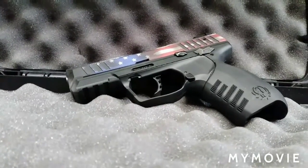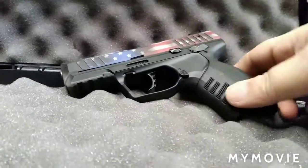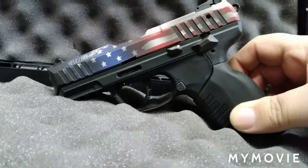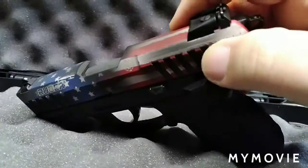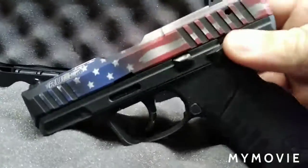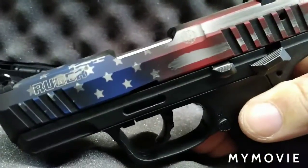Welcome back to RTAC and Daughters. Rick here, and we're going to talk about the Ruger SR-22. There will be some range footage with this one. This is the American flag version with a Cerakote finish — one of Ruger's popular pistols.